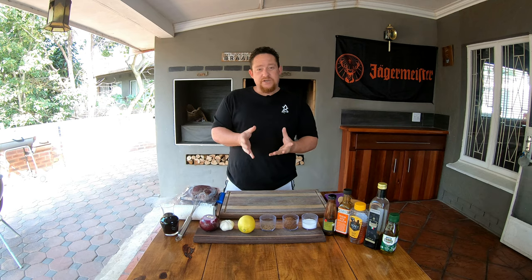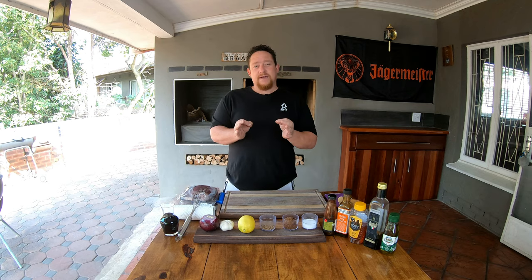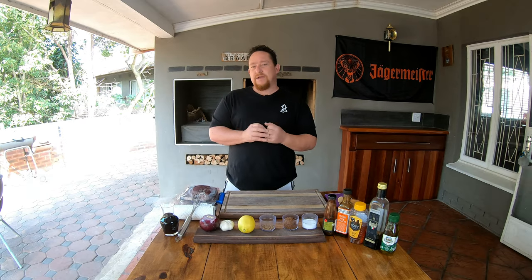A few things to note while working with game. Seeing that game meat does not have much fat, it's easy to overcook it and end up with a piece that's so dry and really unsatisfying. When you do cook your game meat, you want to make sure that you stop just before medium, if you enjoy a medium piece of meat.